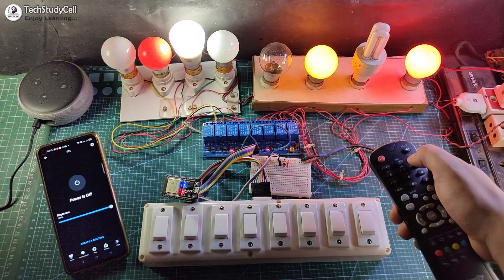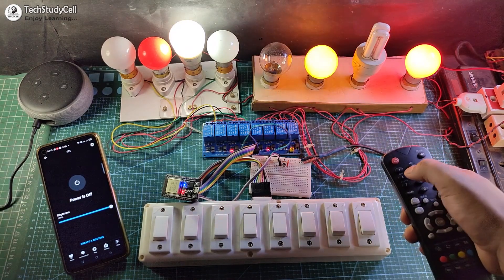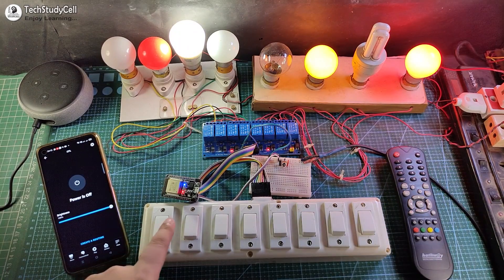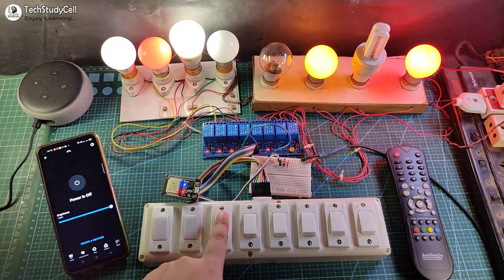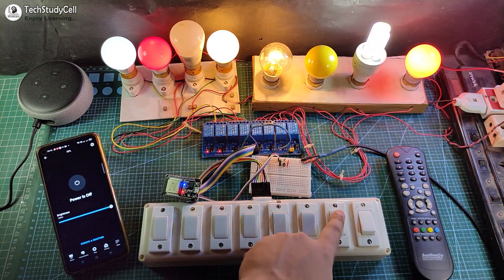Let me turn it off — the status updated. So you can control the lamps from the IR remote as well. Now let me control these lamps from the manual switch. You can see whenever I press the switch, the current state of each lamp changes.